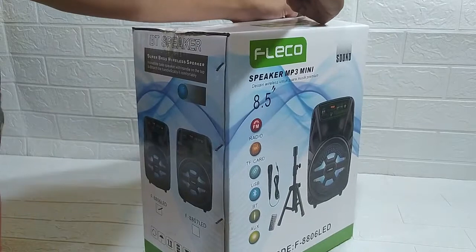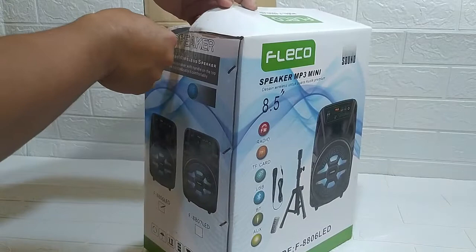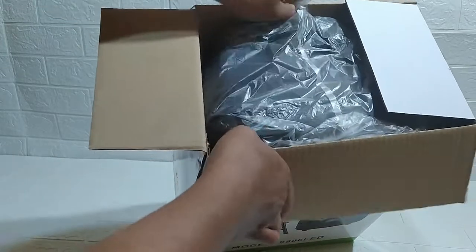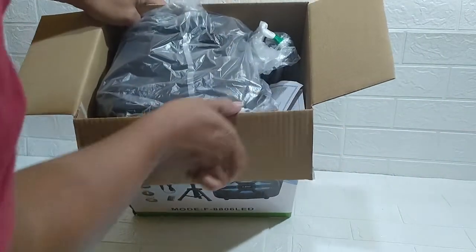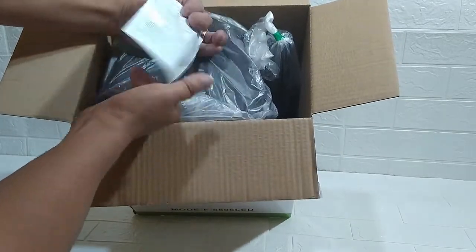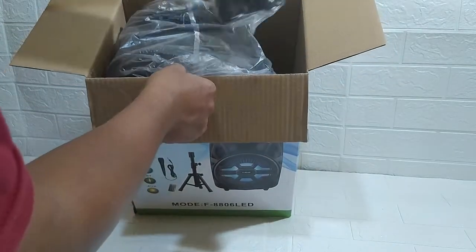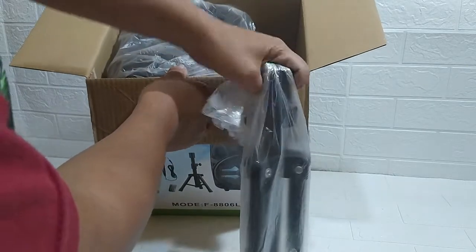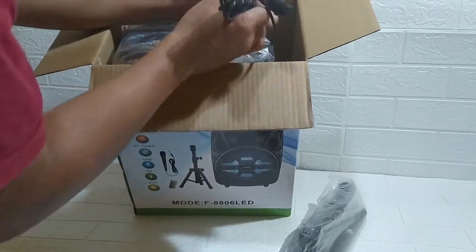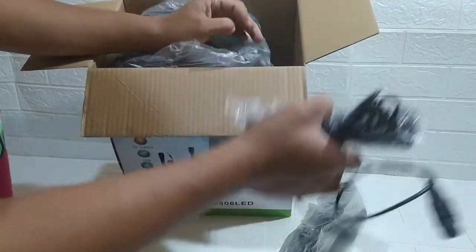Kita buka dulu dalemannya, ada apa saja. Oke teman-teman, inilah dalemannya. Ini ada kartu jaminannya. Ini stand speaker, tiang speaker-nya. Dan ini kabel mic-nya. Nah ini mic-nya, ada mic.